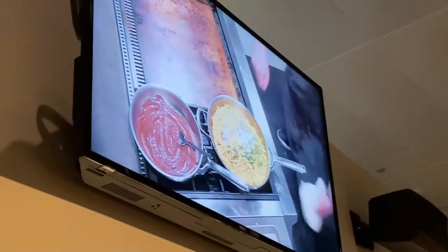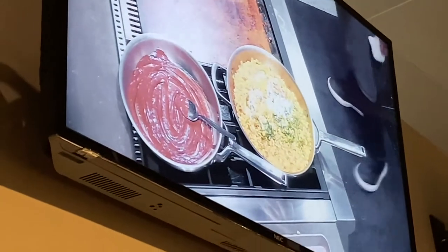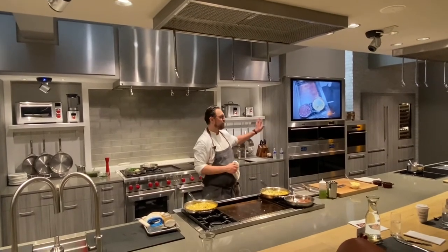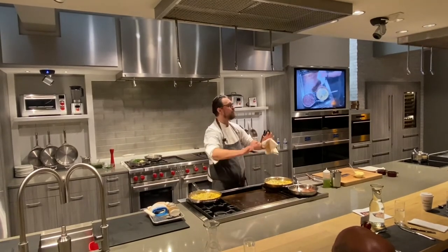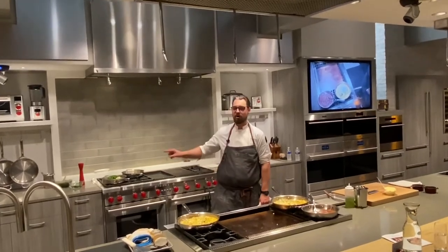I can keep everything nice and warm and not worry about it. The entire demonstration has been about preparing food ahead of time. My corn is warm, my entree is already done, my soufflé batter is made ahead of time. Think about Thanksgiving — you can have all this food ready ahead of time and not be trying to reheat everything at once. Every Wolf burner has that capability.